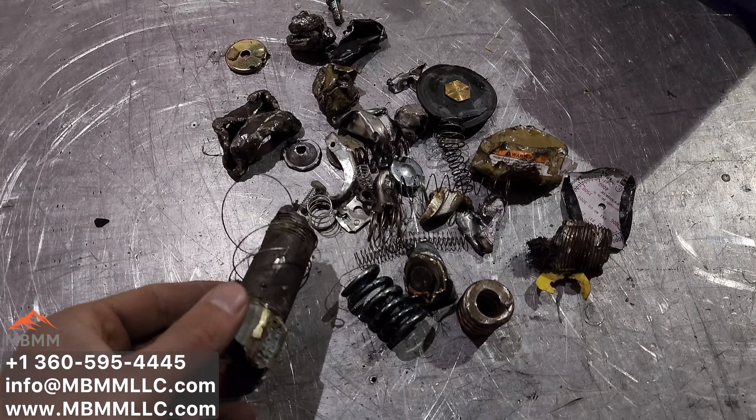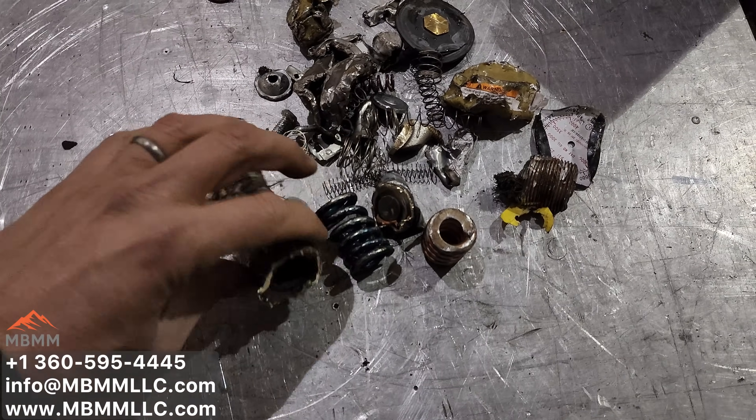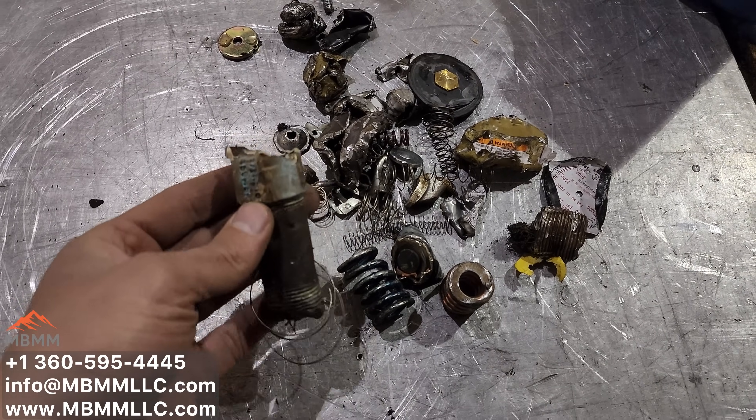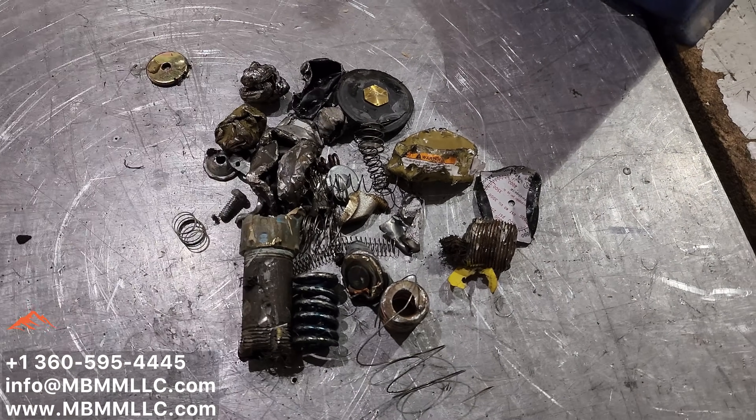Here's the ferrous fraction that we pulled out with the magnet. That all came pretty clean. There's one piece here that has some brass on it still. You could pick those out and rerun it back through the mill if you wanted, or just let it all go into the ferrous.